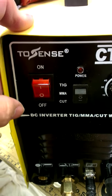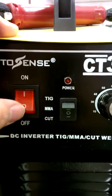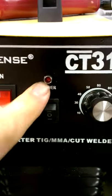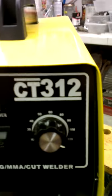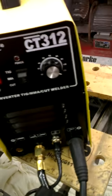Problems with the welder. As you can see, the power light is not working, so it doesn't show whether it's on or off. The power button is not working. And even when you press the button and actually use it, that light doesn't light up.